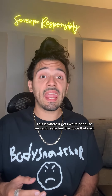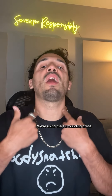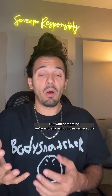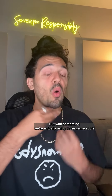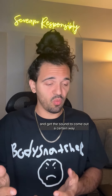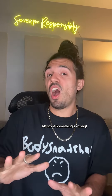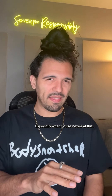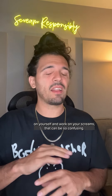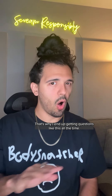This is where it gets weird, because we can't really feel the voice that well. We're using the surrounding areas to be able to tell if we're hurting things or not generally. But with screaming, we're actually using those same spots on purpose to manipulate things and get the sound to come out a certain way. So that's going to raise a lot of red flags in the body — like, stop, something's wrong! Especially when you're newer at this, or even if you're just trying to work on your screams, that can be so confusing.